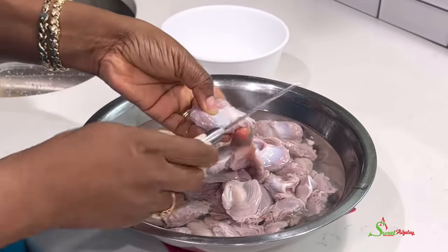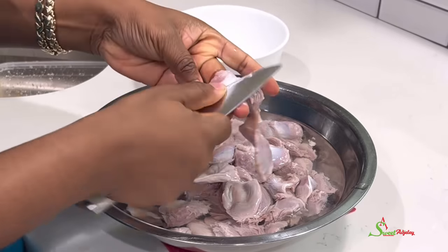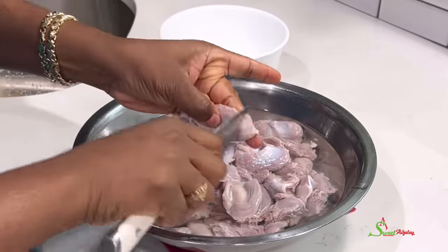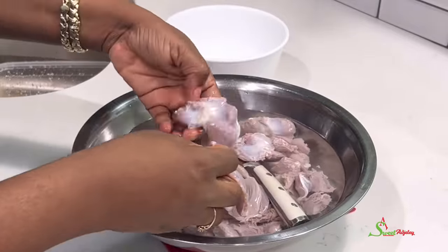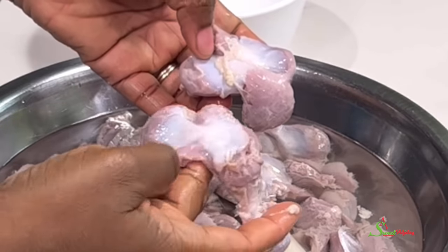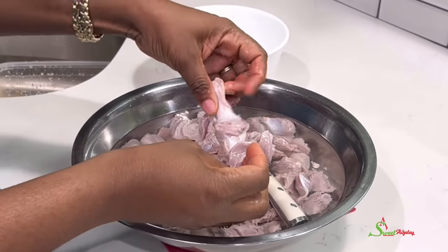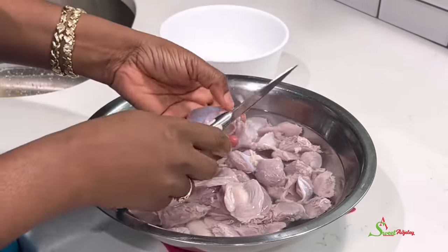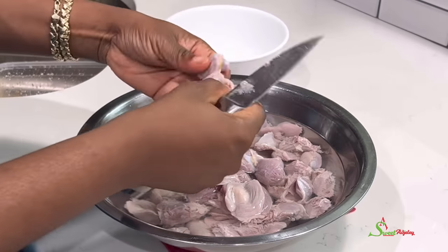This takes a little time, but gizzards can be very delicious — it's just that you have to work with them a lot because they do have a smell and you need to clean them really, really well. Here I have one that is nicely cleaned and another one that is not. I'm not sure what those parts are called — maybe veiny parts — but I don't like them. I want my gizzards to be nice and clean, so we're going to remove all of that.